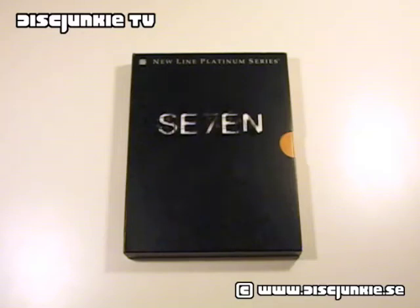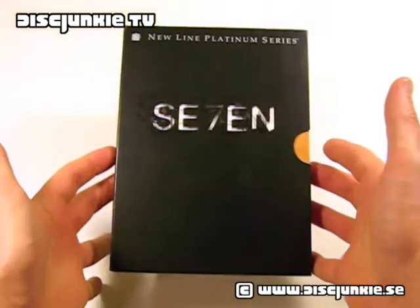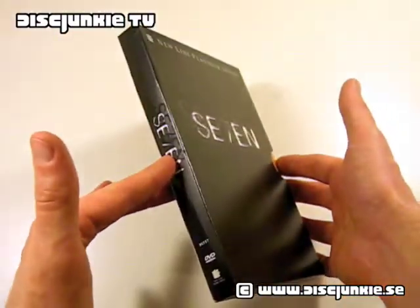Hey everyone, this is Disc Junkie, and today I'm reviewing Se7en. This is the old, quite classic these days, New Line Platinum Series release, and it is the American version, obviously.